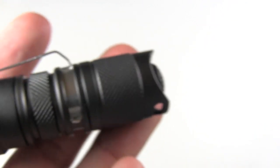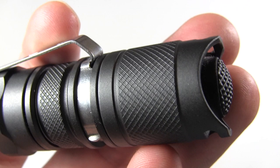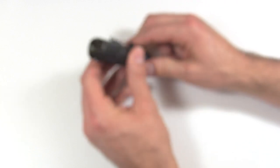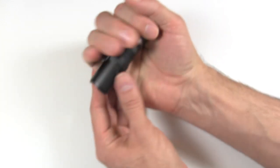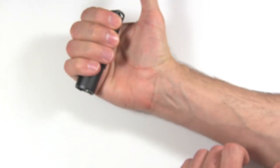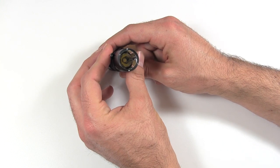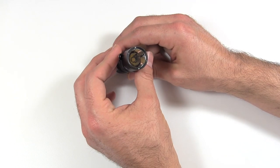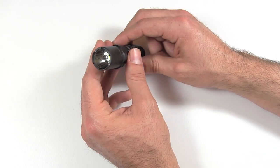I would prefer the pocket clip be positioned much higher on the light for deeper pocket carry. Up on the head it has small crenellations on the front bezel, so if you needed to use it as an impact weapon you could — it will stick out of your hand at about the right size for that. The head has a mineral glass lens with anti-reflective coating, a smooth aluminum reflector, and the brand new Cree XM-L LED.